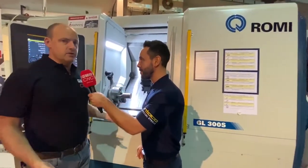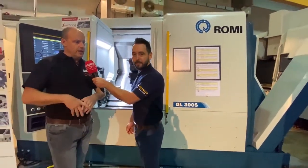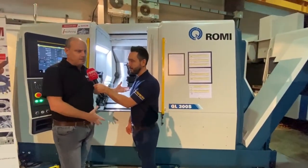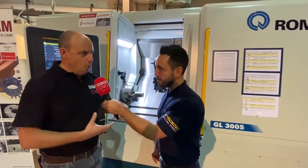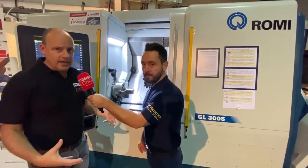It does look a big machine and it is a big machine — it's a heavy machine, it's over five tonnes in weight. The predecessor to this, the GL280, was a much smaller machine. In fact, this is almost double in size, however the capacity is only a little bit more, which means they put a real focus on the weight of the machine to make it bigger and heavier. A lot of machine tool manufacturers are going down this path to accommodate very difficult machining operations.